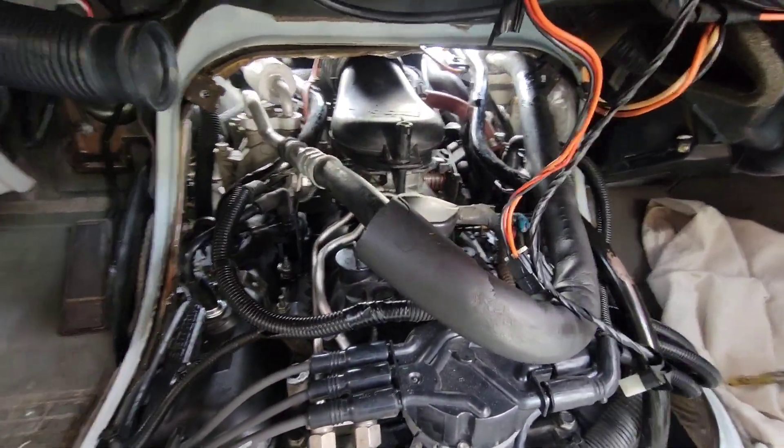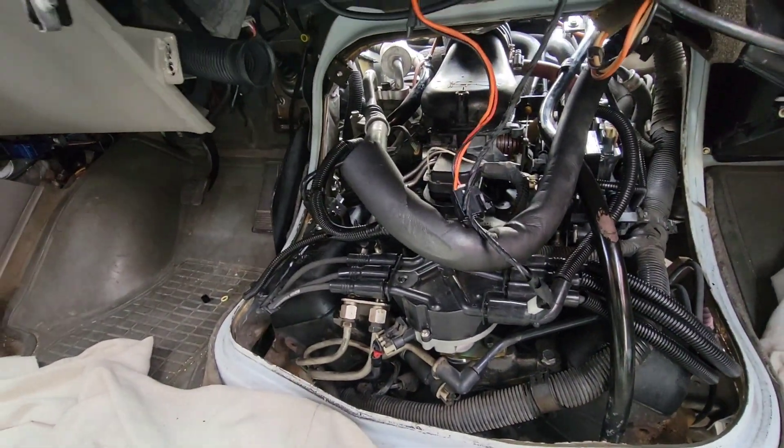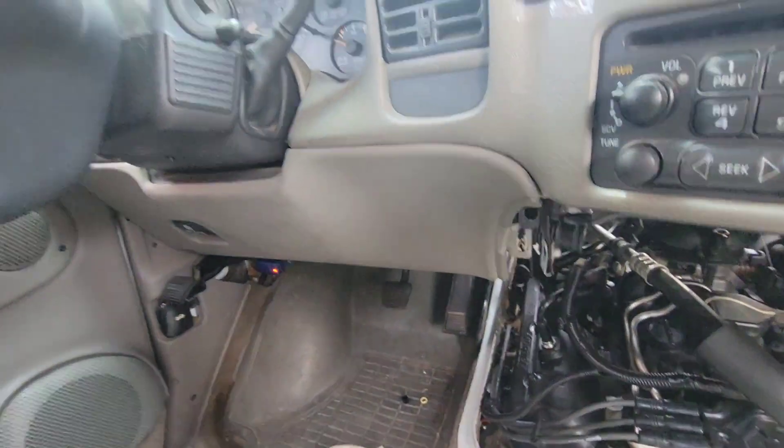Everything's tight and buttoned up — the cover's not on obviously, but let's stick the key in the ignition. Actually, I should hook up the battery first — that might help. All right, here we go.